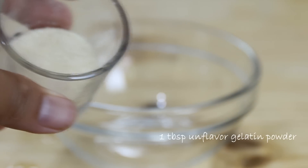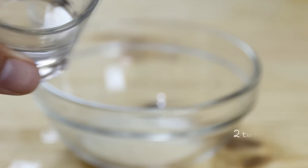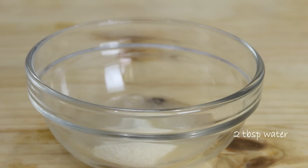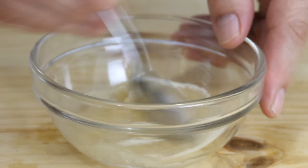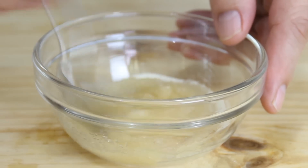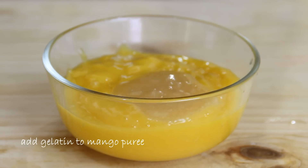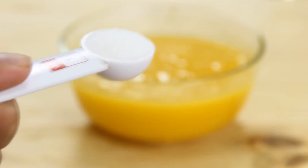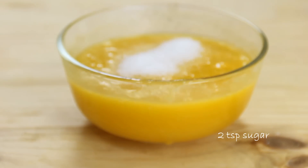Now we're gonna take a tablespoon of clear unflavored gelatin, combine it with two tablespoons of warm water, and give everything a mix until it's nicely combined. Then simply add this to your mango puree, followed by a couple of teaspoons of white granulated sugar, and stir once again.